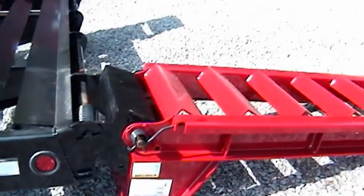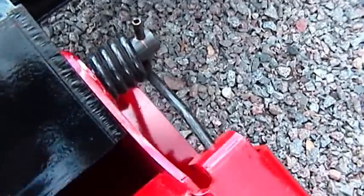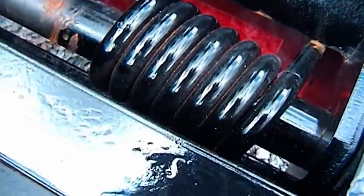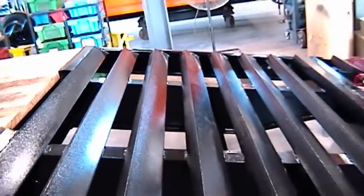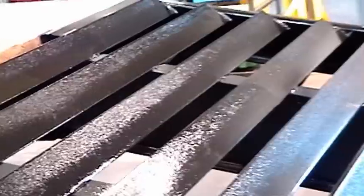ToeMaster's heavy-duty ladder-style ramp design provides a safe loading approach with little deflection. Two-way spring assist helps lift the ramp off the beaver tail and off the ground. The self-cleaning beaver tail is made from strong angle iron and provides positive traction even in wet conditions.